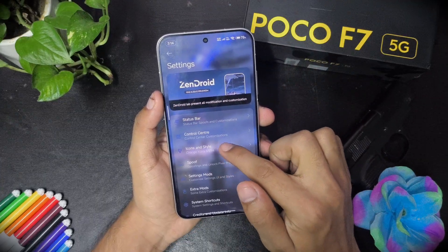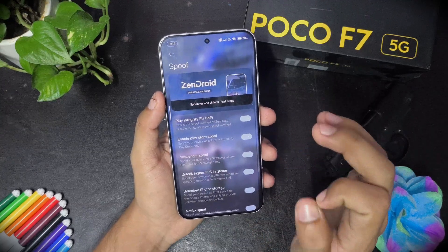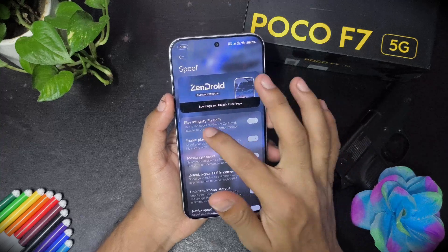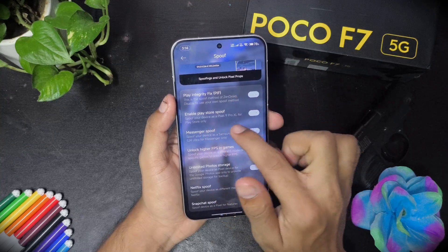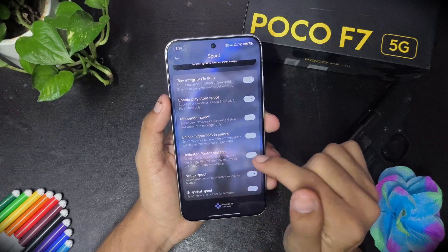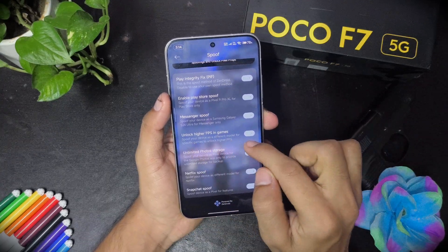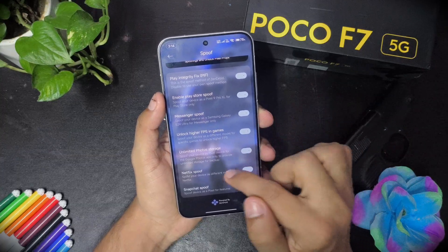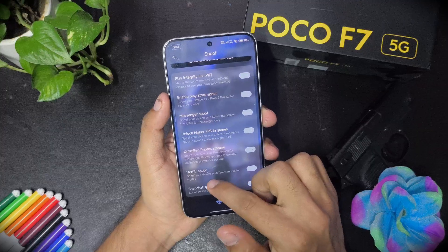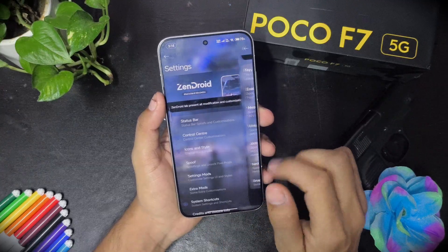Then we have spoofing options. You don't need to turn it on — it is on by default. There is play integrity, PIF, play store spoof, and message spoof. Higher FPS in games is also available — whether you play BGMI or Free Fire, 120 FPS is unlocked. You also get Google Photos storage spoof, Netflix spoof for premium lenses, and Snapchat spoof.